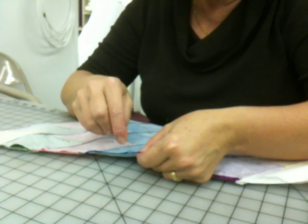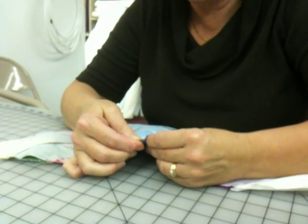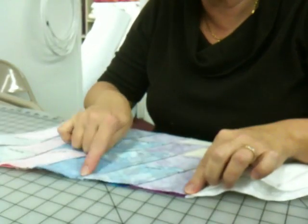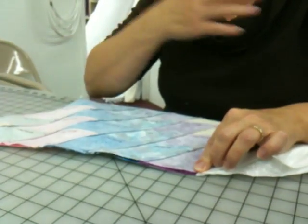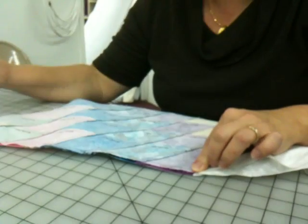I can't guarantee you won't have to go in and fix some of these little areas. You have a choice now — you can do your three stitches on each of these intersections and check them first, or you can do what I did, which was I pinned really well and stitched the whole thing.